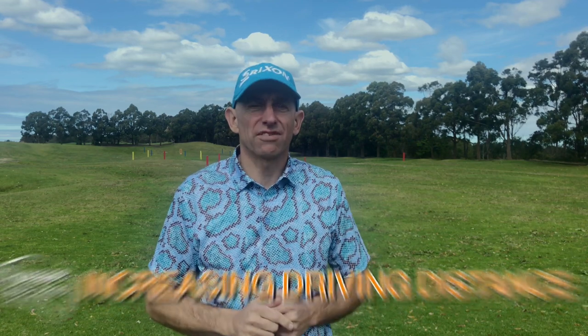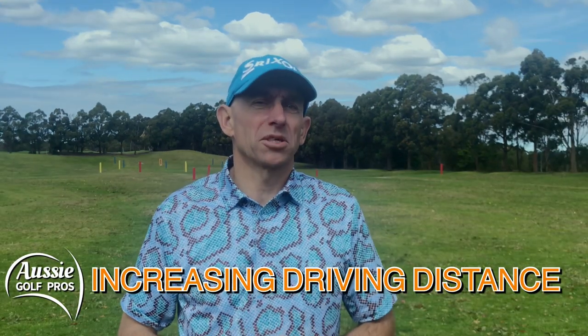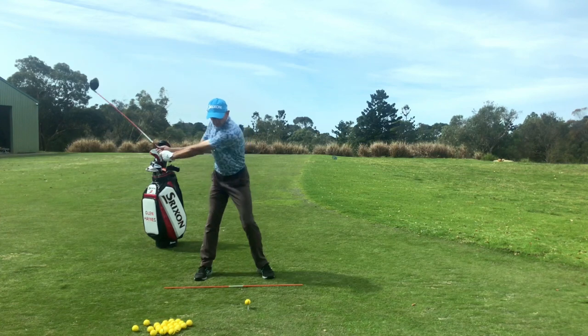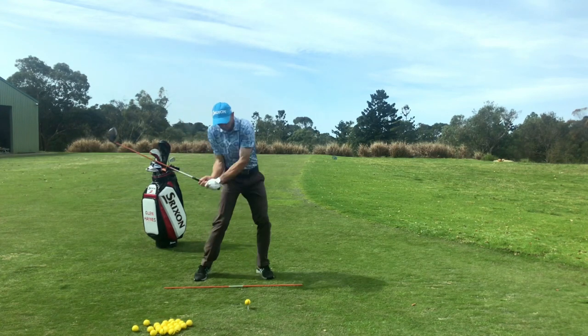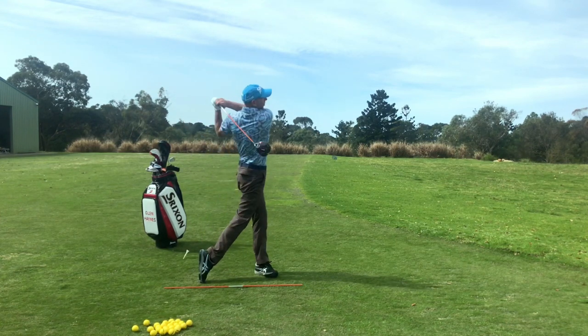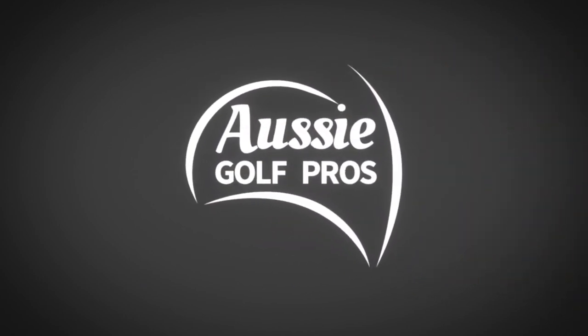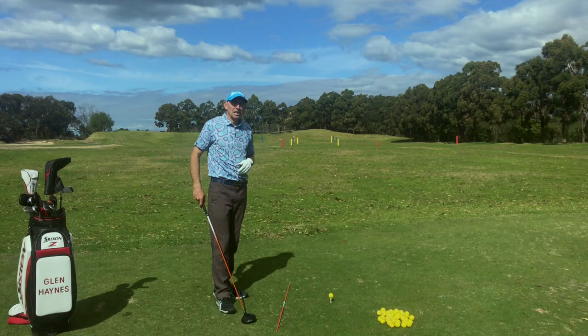G'day golfers, this is Total Driving Part One: Increasing Your Driving Distance. Today we're going to plug some common power leaks and show you some techniques that are really going to help you increase your club head speed. These are consistent for every golfer, from beginners right through to tour professionals, junior, senior, and women golfers. Stick around to the end — we've got a bonus drill that's really going to help your power output. I'm Glenn Haynes, welcome to Aussie Golf Pros.